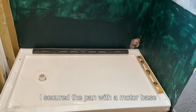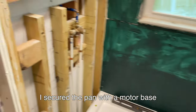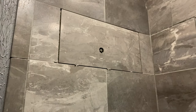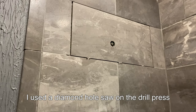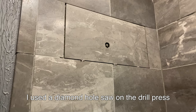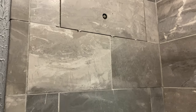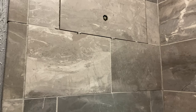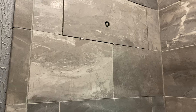Shower pan is in and level. I'm going to place that one up there with a hole in it in the shower, and the little hole next to it is going to be for the bracket that holds the spray handle.